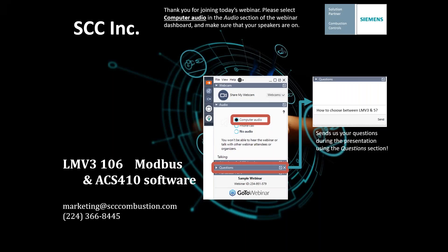Good morning and welcome to the sixth and final installment in our LMV3 technical training series. You've made it. I'm Aaron Zeller with SCC. I'll be the moderator for the webinar this morning, gathering your questions during the presentation for discussion at the end. Our presenter again is David Lair. David is going to cover Modbus communications of the LMV3 and how to use the ACS410 PC software today.